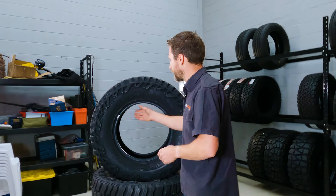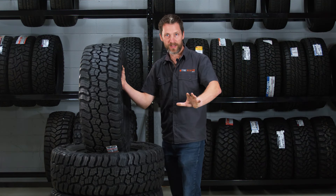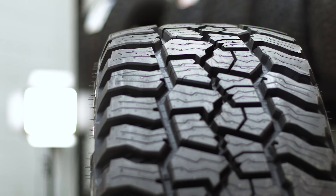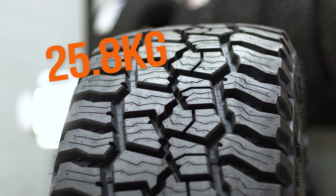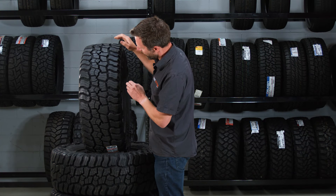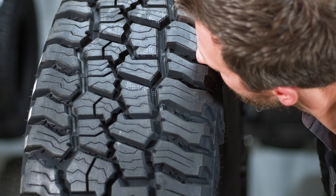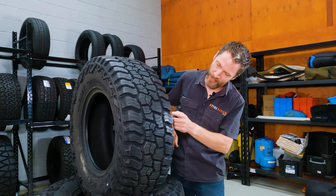So let's take a look at the tread pattern. First thing you can see — they are fairly heavy, by the way, and actually slightly heavier than the ATZ that they're replacing. In the 265/65/17, it's actually 25.8 kilos, which is getting up there, but actually not too bad. You can see straight away how wide some of these shoulder block grooves are. Using a nose test, you can't quite fit a nose in the biggest one.